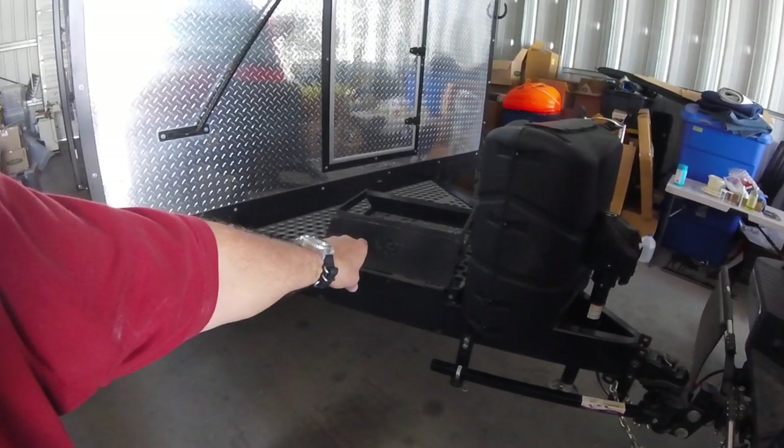A very common thing to forget — and something that will cause a lot of damage — is to forget to stow your step. Beth and I have had RVs pass us going down the road, fifth wheels and tow-behinds, with their step deployed. I shudder to think about the damage that could be caused if you hit something — it would be devastating and very expensive to fix.